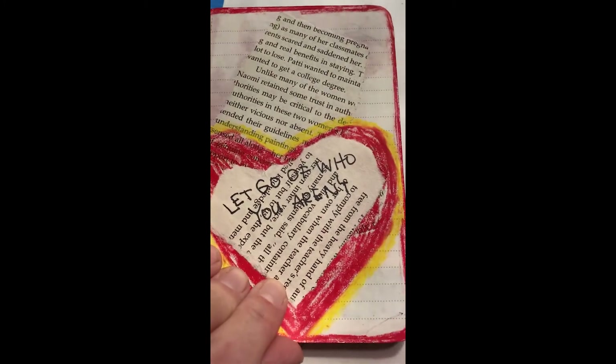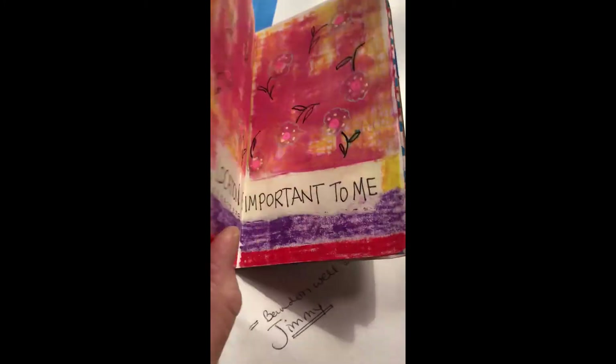'Let go of who you aren't.' That has been hard for me. I'm still working on it.